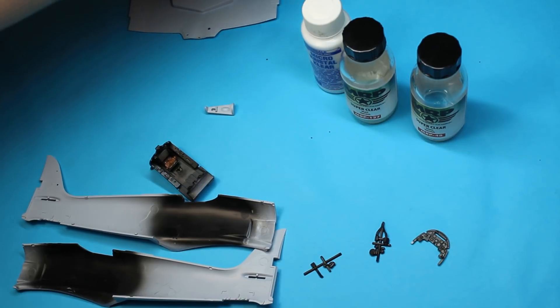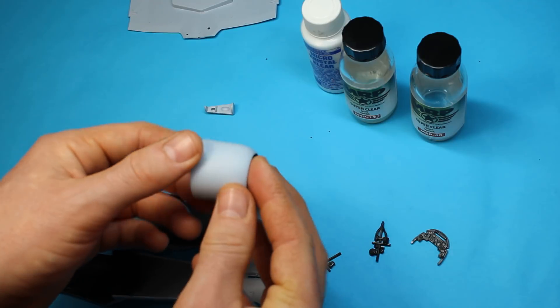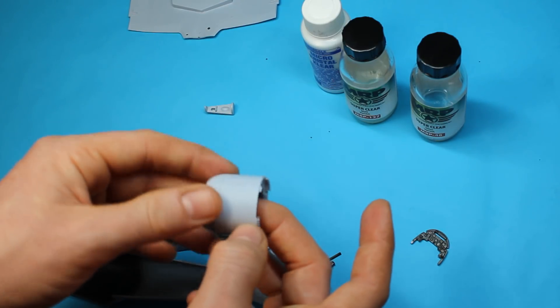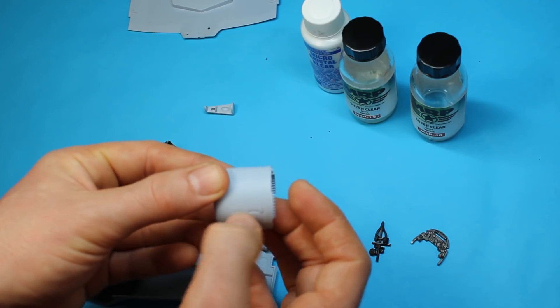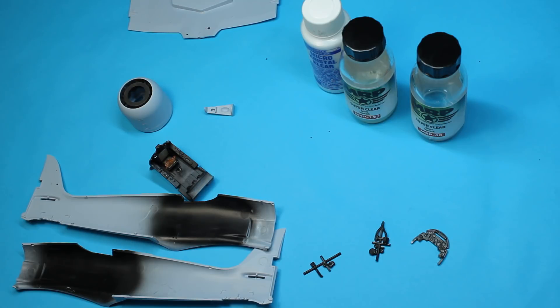We've obviously got the engine cowl to go on as well. I haven't done any filler work on this — I'm going to get it all together and do the filler at the end, and then blend it all in, because that's quite an easy part to get to.